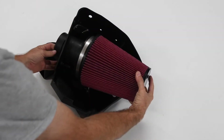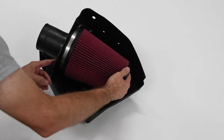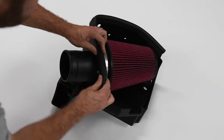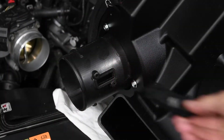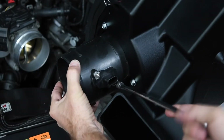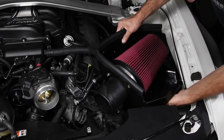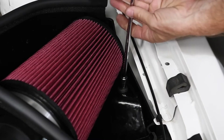Next, we mated the air filter, mass air flow sensor housing, and air box using the supplied screws. Edelbrock includes a rubber edge seal to keep hot engine compartment air out of the intake tract. We transferred the MAF sensor from the factory intake to the Edelbrock Stage 2 setup. Before installing the air box, we connected the MAF sensor harness. The Edelbrock Stage 2 air box uses the factory grommets and hardware and draws air through the factory cold air opening in the grill.